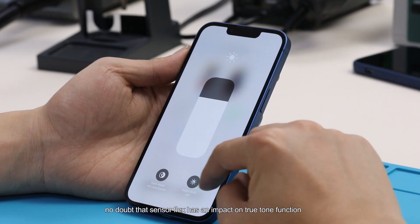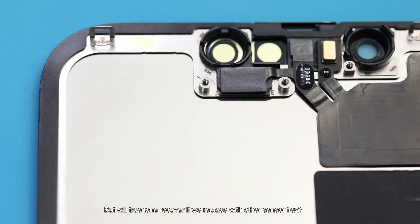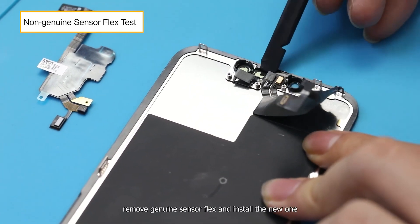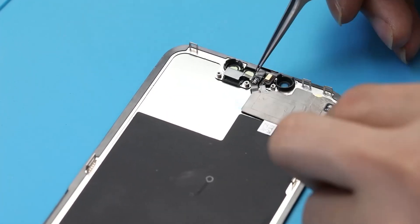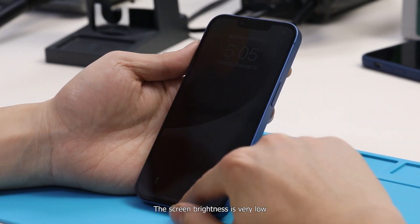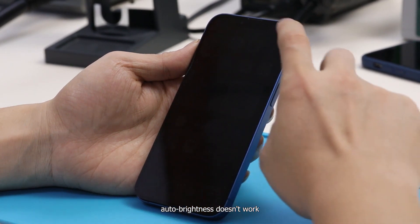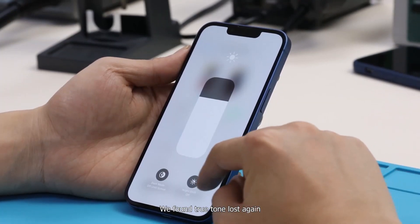No doubt that sensor flags have an impact on True Tone function. We then test whether True Tone recovers if we replace with other sensor flags from a different iPhone 13. We remove the genuine sensor flags, install the new ones, then reinstall the screen and power on. The screen brightness is very low and auto brightness doesn't work, so we adjust it manually. True Tone is lost again.